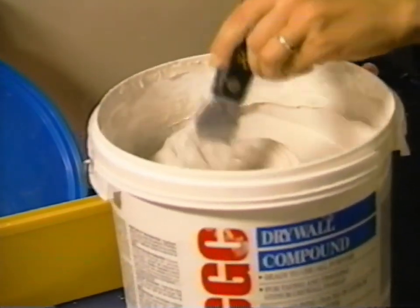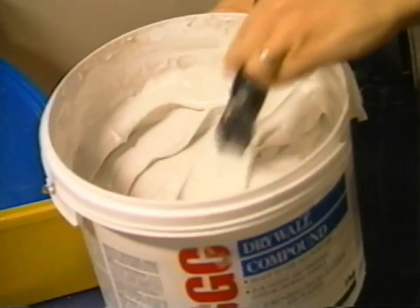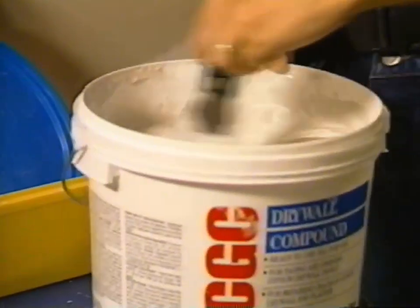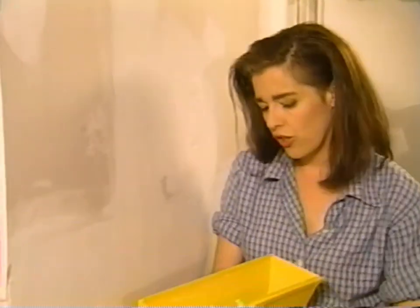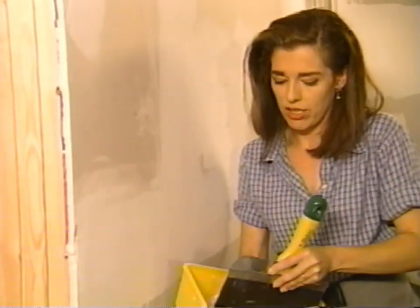I mixed a little bit of water in because it had dried out since it's getting down to the bottom of the bucket — just about a quarter inch of water, so it's nice and creamy again. The farther you go with each subsequent coating, you need to keep thinning it because it needs to go on until the wall is completely flush. I'm going to take my 10-inch drywall knife and mix that stuff up so it's really creamy with no chunks in it.